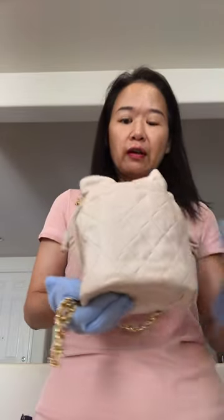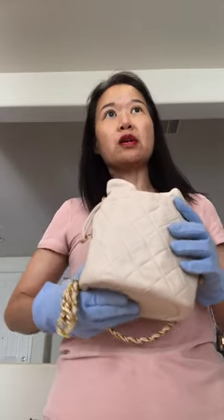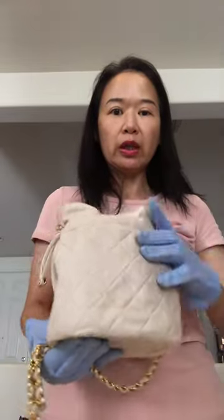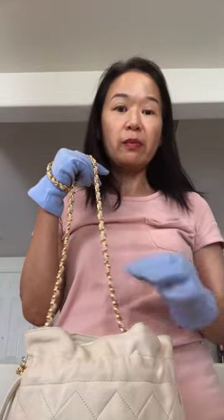Hi everybody, thank you for tuning in today. I'm going to share with you my never-used new vintage Chanel drawstring bag in the color off-white that I purchased almost 15 years ago. It doesn't have a big logo or anything, but if you look at the bottom it does have the double C cross and also the metal chain. In terms of size, it's about six inches at the bottom and almost seven inches tall.